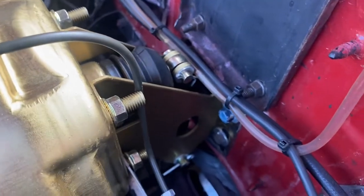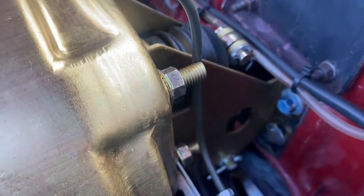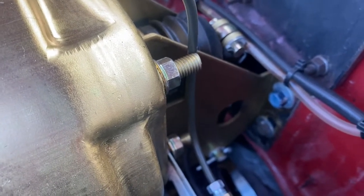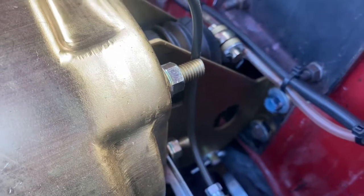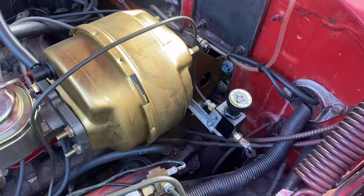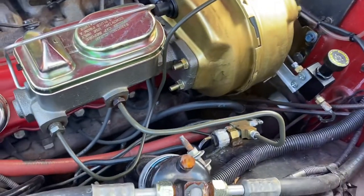You can see back here that it's higher than the hole that it goes through to the brake pedal. I did have to shorten the little threaded rod it came with and modify it to make it fit the pedal. But other than that, it's pretty straight on. Made some new lines here.